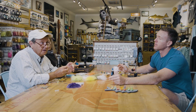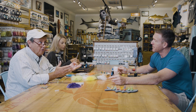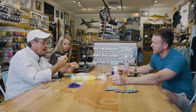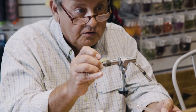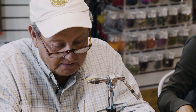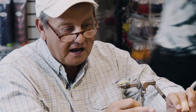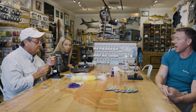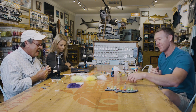Next we're going to do weed guards. I used to hate weed guards until I found one I really liked — now I tie them on every fly. For this size I'm using 15-pound fluorocarbon. I cut up about a hundred pieces, pack them in a pen, and boil them for five minutes. The result is they come out straight as an arrow — all the memory's gone. You can also throw it in the dishwasher for a cycle.